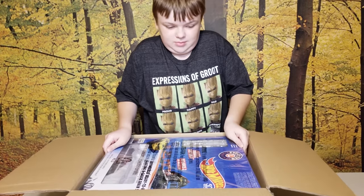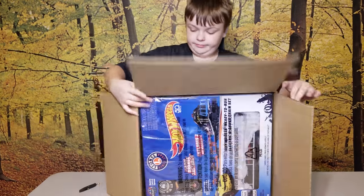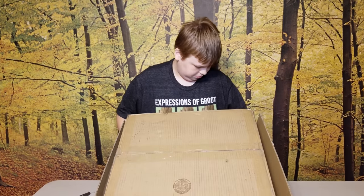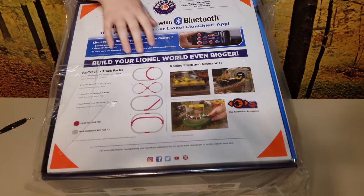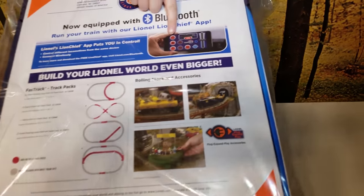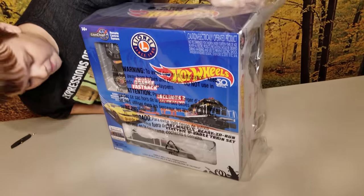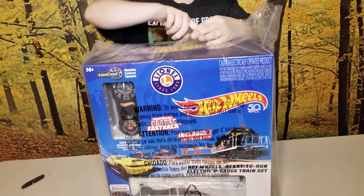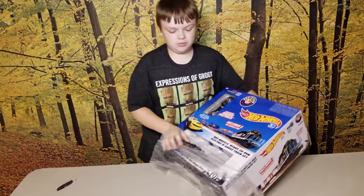That's a big box! Here's the back — it has multiple different track designs you can do. There's the remote. Here's the front. There's the remote, and there's a factory steel label on the top. This is Bluetooth controlled or by remote.